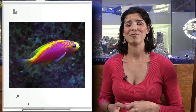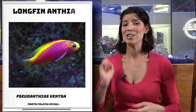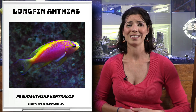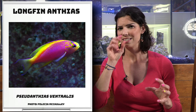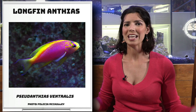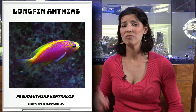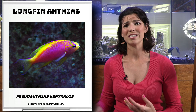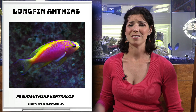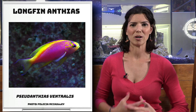This last Anthias — like the Borbonius — is the Ventralis Anthias, or the Longfin Anthias. I've talked to several people who consider this their holy grail fish, but they just can't keep them. They're very shy fish and tend to be very picky eaters. Even if you get them, they just don't do well because they come from so deep and aren't used to the tank environments we have in our home aquariums.